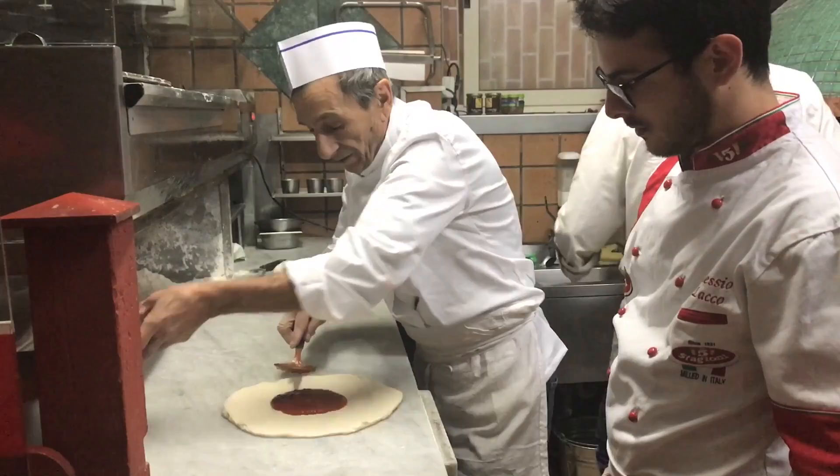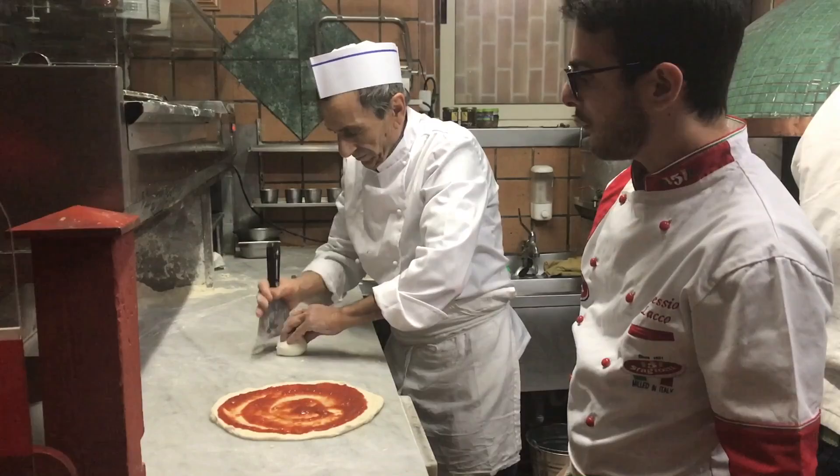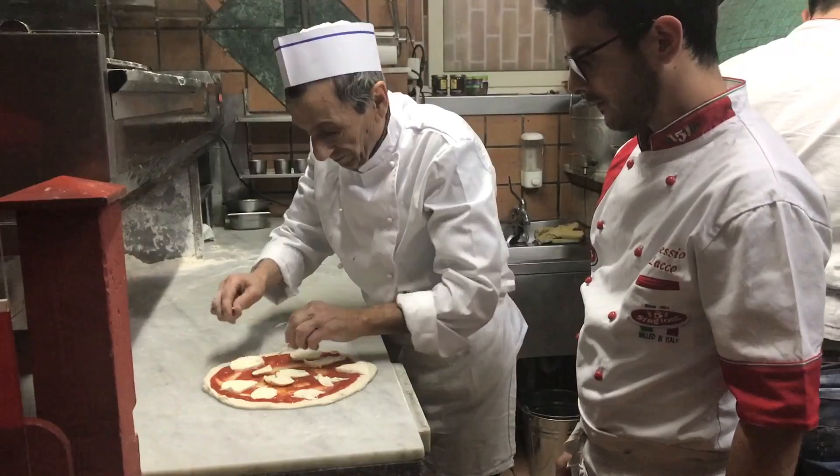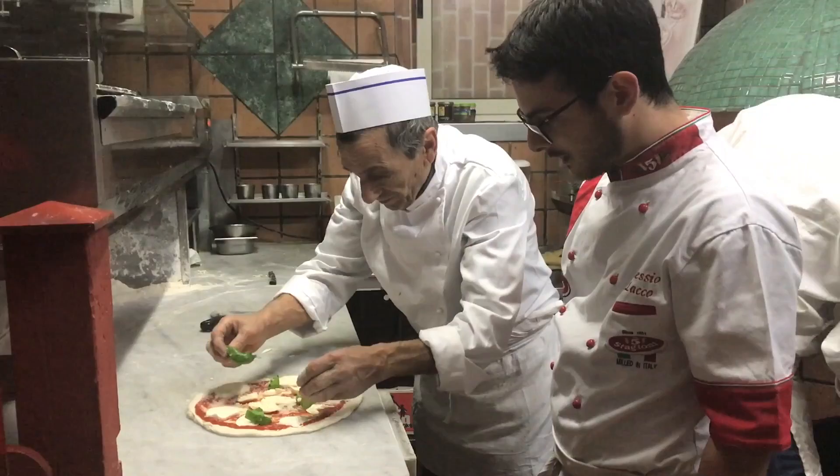San Marzano tomato — start from the center and go all around. Fresh mozzarella. Parmesan — parmigiano reggiano. And of course, fresh basil.